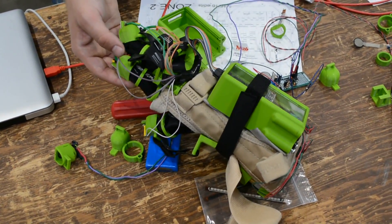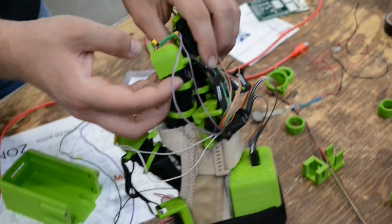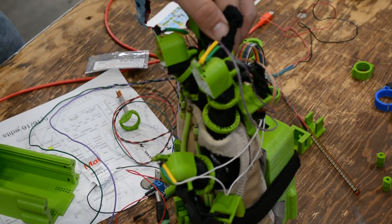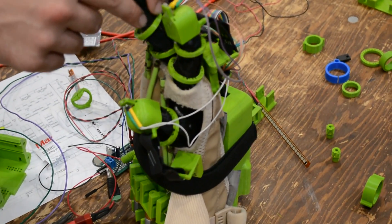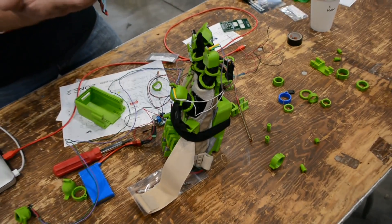So there's only a single motor for each finger? Each finger has a single motor, yeah. You have all these holes around the finger — are they for adjusting the way it curls? These are actually for sewing the rings into the glove so that they don't move around and so that it sits in a specific position on the finger.